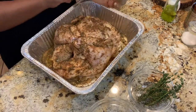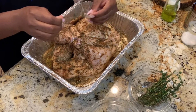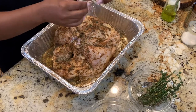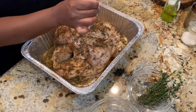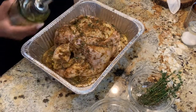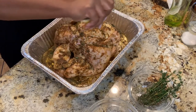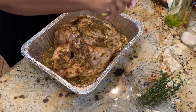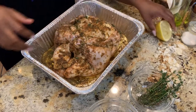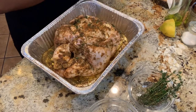Now I'm going to put the star ingredient on here, and that of course is the thyme — because again, this is lemon thyme chicken. I have some fresh thyme here, and I'm just going to take the leaves off. You simply pull them back like that and they come off very easily. I'm going to add a little bit more olive oil on there, and lastly I'm going to squeeze some fresh lemon juice all over.